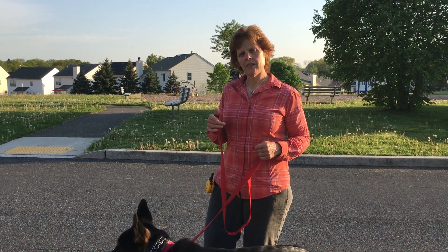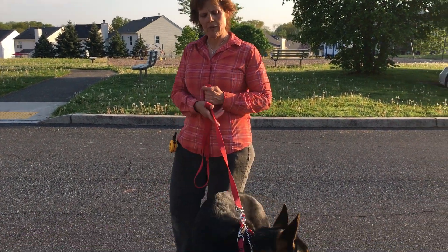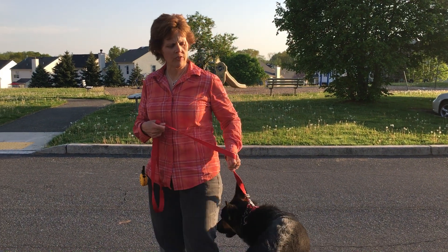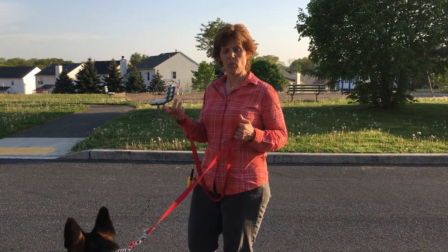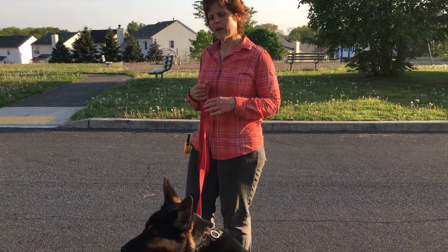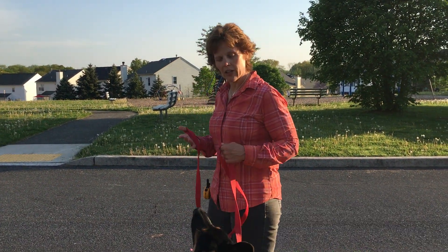I'm going to talk about some things you can do to check him in on a walk. The first things that I'll do are the about-turn, or the 180, and also a hard left turn. I'm going to show you how to do those.